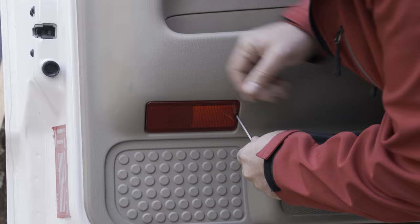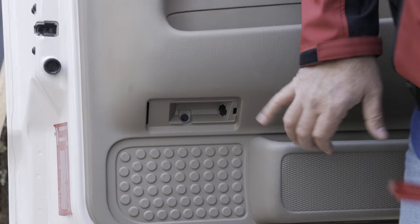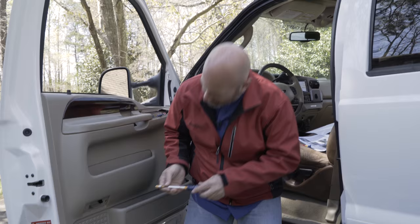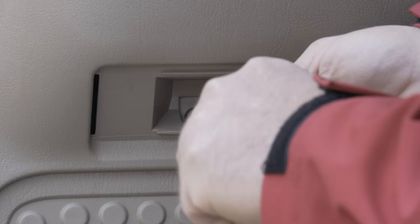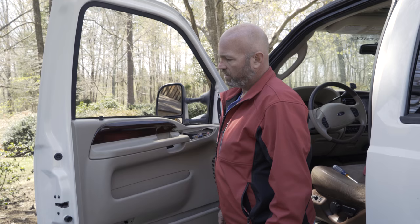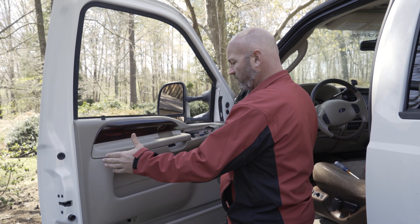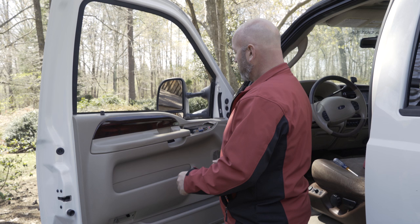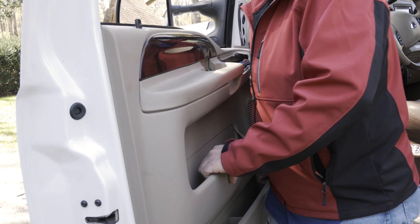Next, we're going to move down here to this reflector lens. With that removed, it reveals another screw that needs to be removed. The master sheet says this one is a 9/32 inch. Again, be careful not to lose the screw. So the door panel here has no retaining clips around the edge — we've got the two screws removed and our connectors disconnected.